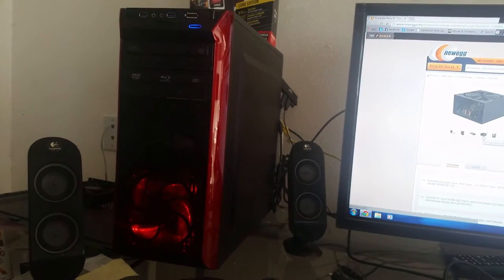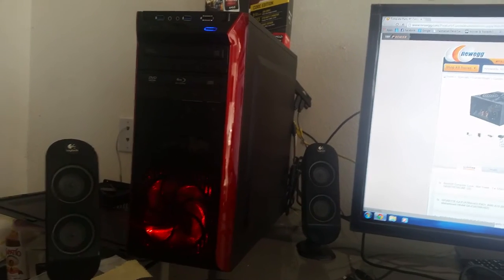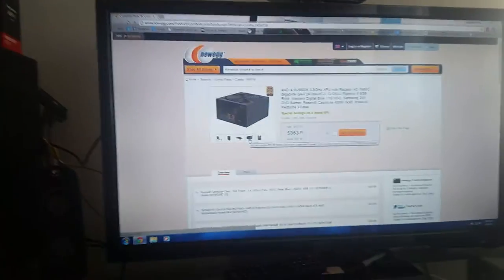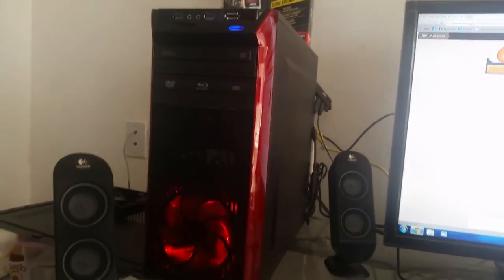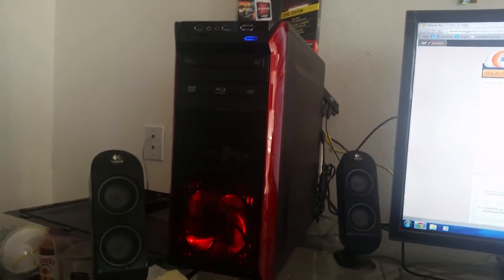The only drawback is that when you order this combo package on the internet, everything is sold to you in parts, so you have to put it together. If you have a little technician experience, it's easy. But if you have no experience with that kind of stuff, don't get overwhelmed — I'm going to walk through putting a computer together.